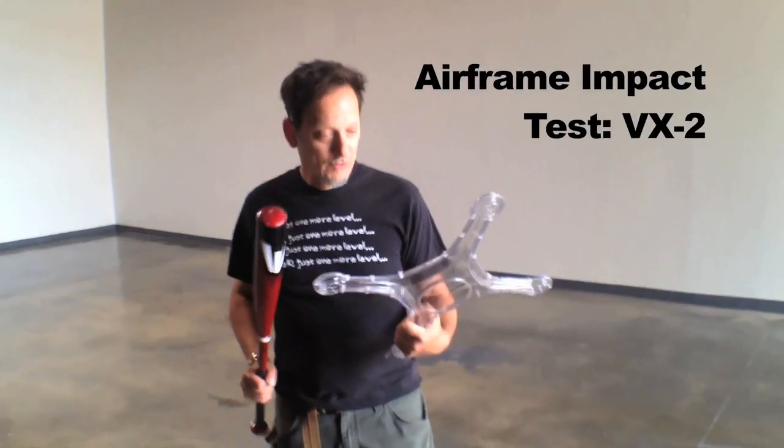Rollin. Bulletproof versus the baseball bat. I honestly don't know what's going to happen, let's find out.